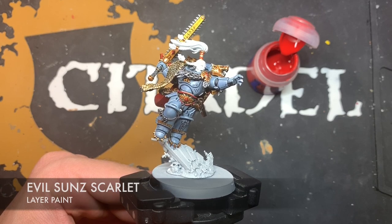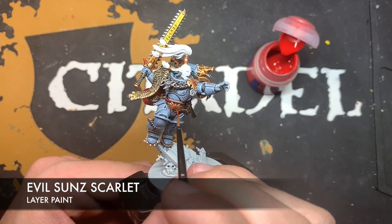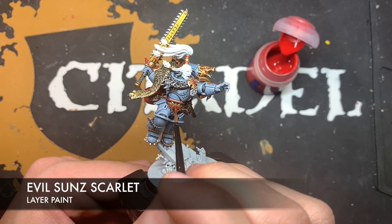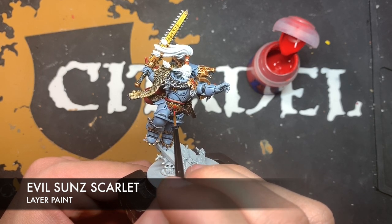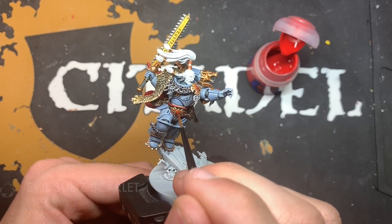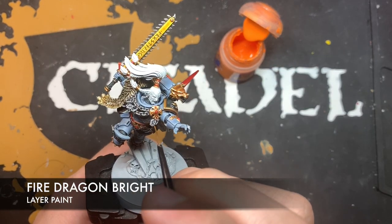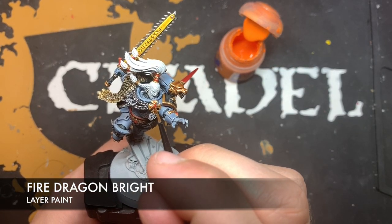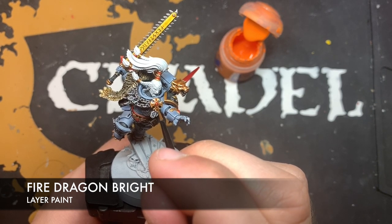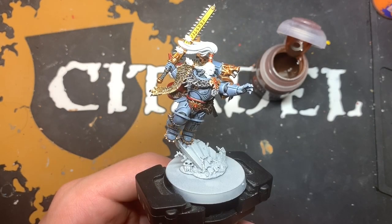Give all those gems a highlight of Evil Sun Scarlet, going across the middle line and across the sideline. Then use a dot of Fire Dragon Bright just at the very tip of the gem.